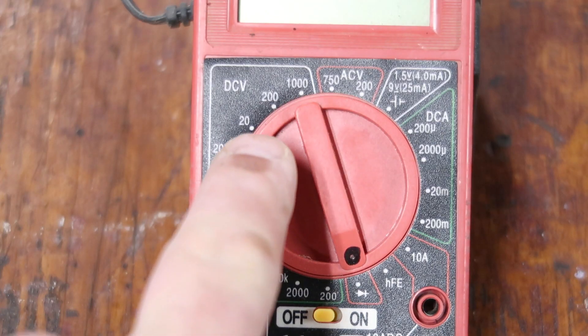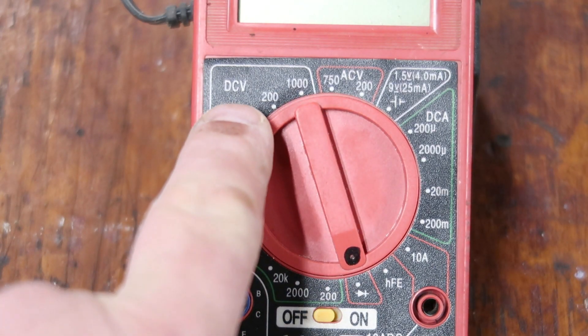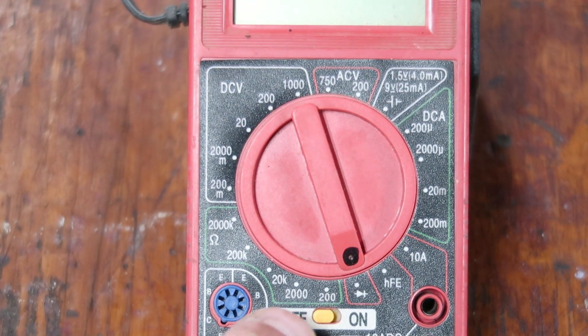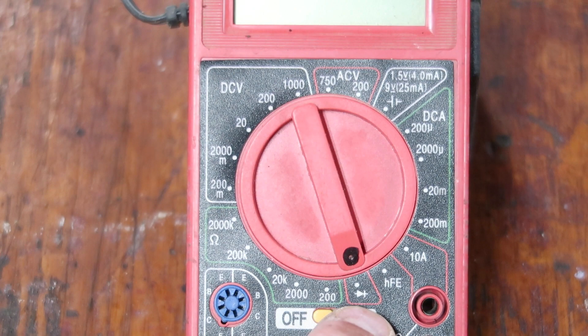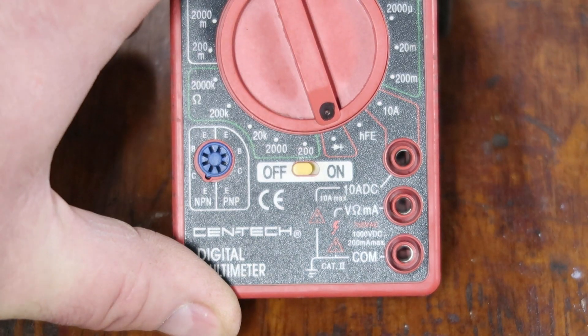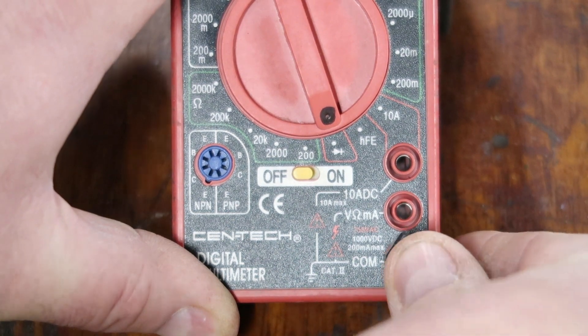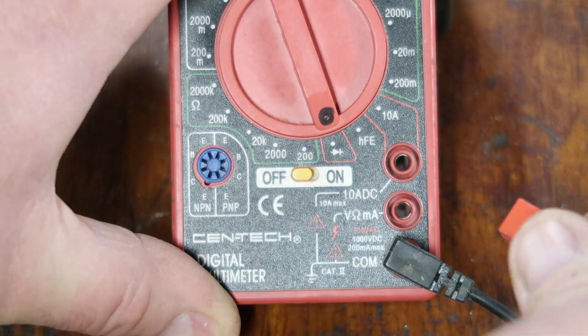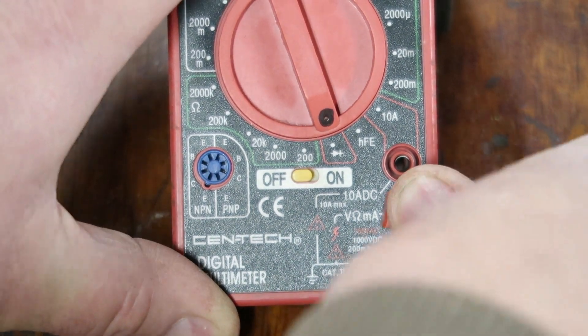Here are the areas you'll use on the multimeter. DCV is DC voltage, ACV is AC voltage, and down here are ohms — that funny-looking symbol — which can also be used to measure continuity. The rest of the stuff, 99% of the time, you're not going to use.